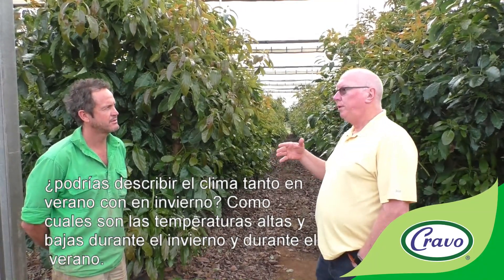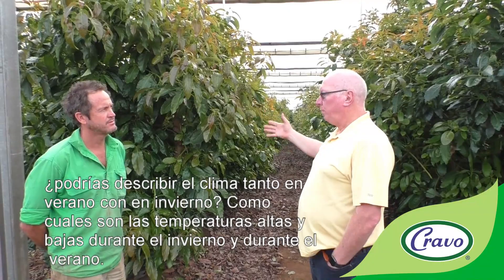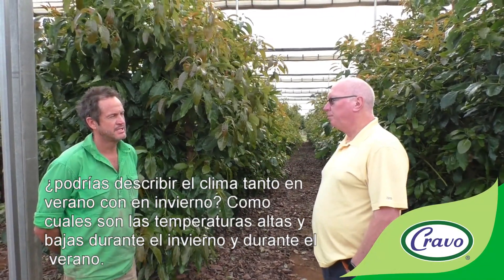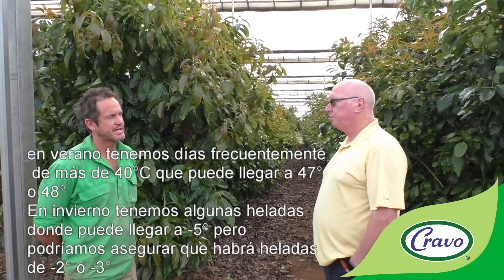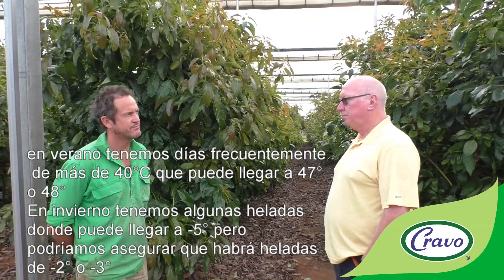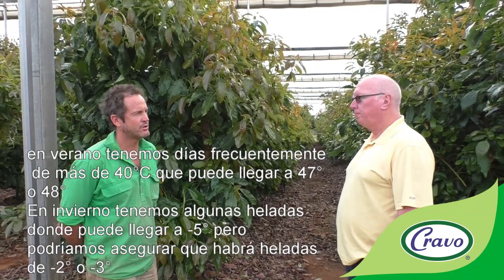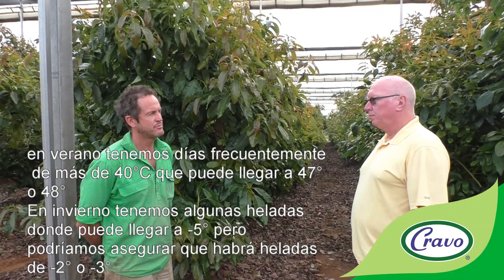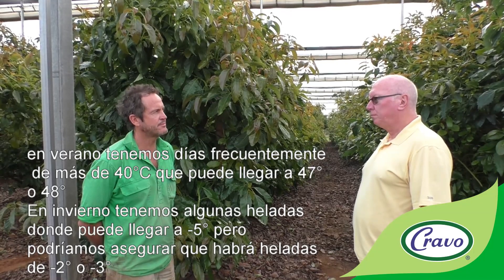In terms of climate, in summer we get frequent days over 40 degrees — it can get up to 47 or 48. In wintertime we get a few frosts; it can get as low as minus five, and we can bank on getting a few frosts around minus two and three degrees.